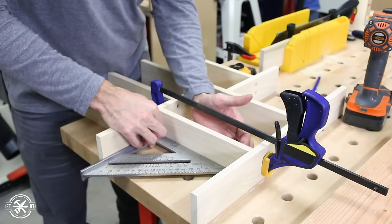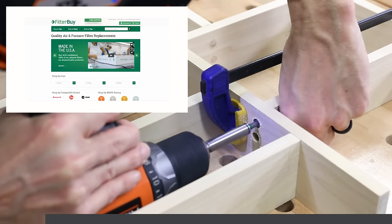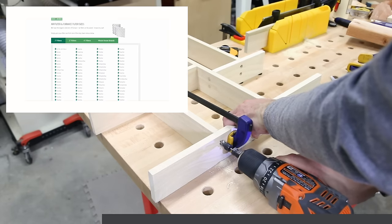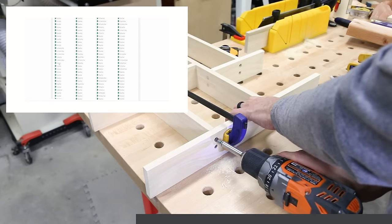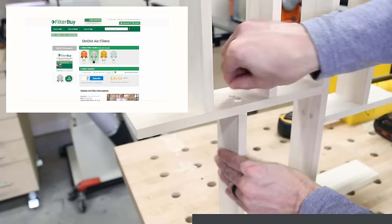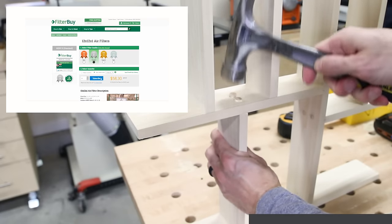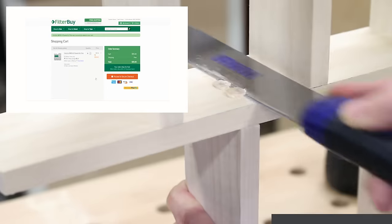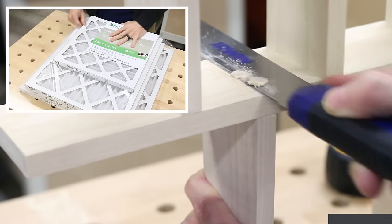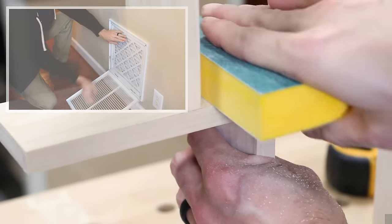The sponsor of today's video is FilterBuy. They're a family owned business making all their HVAC filters here in the US. They have over 600 sizes in stock with free 24 hour shipping, and they can even make custom sizes for you. Their subscription service saves you 5% on filters and you set them to deliver on an interval of your choice — no more storing filters or forgetting to change them. When the filters arrive on your doorstep, you just open them up and switch them out easy peasy. I have a link in the description where you can find out more. Thanks to FilterBuy for sponsoring this video.